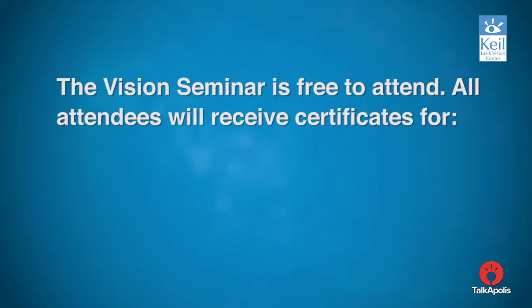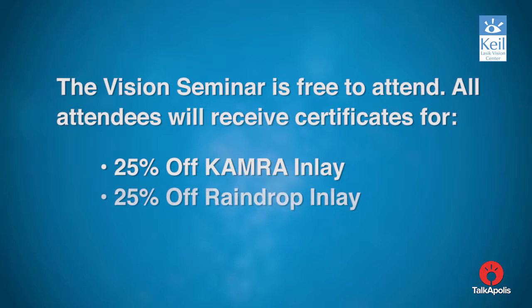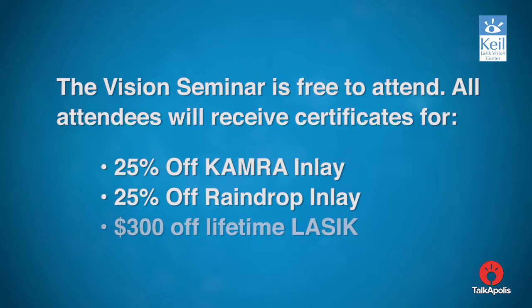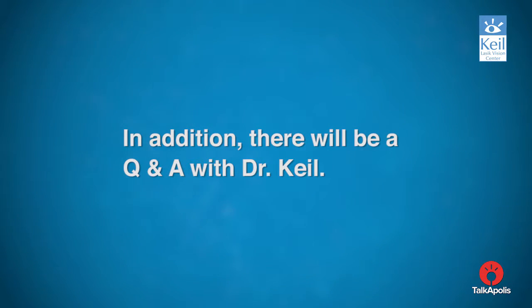The vision seminar is free to attend. All attendees will receive certificates for 25% off camera inlay, 25% off raindrop inlay, $300 off lifetime LASIK, and a complimentary eye evaluation. In addition, there will be a Q&A with Dr. Keel.